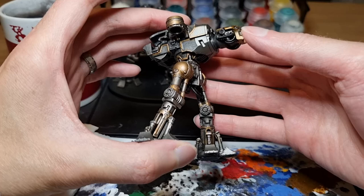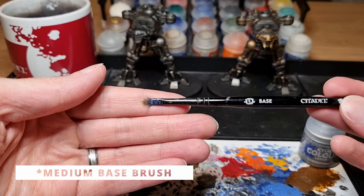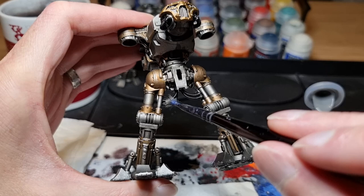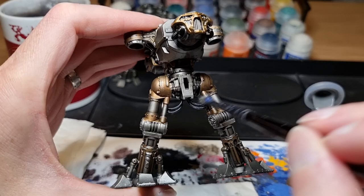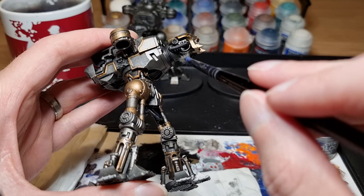With the Abaddon Black applied it's time to do a quick highlight just to give it a bit more definition. For this I'm using Dawnstone applied with an old small base brush. This is a very quick highlight and follows the same process we used for the Necron Compound. Dawnstone is a layer paint so it's much thinner and more watery, so I'm going to take care not to overload my brush — I only want a tiny amount on there. I'm not worried if I get any on the metallic areas; nobody will notice when these are on the table.